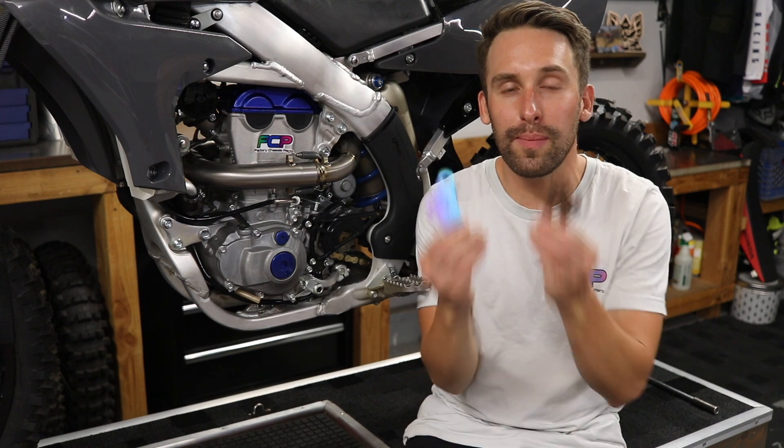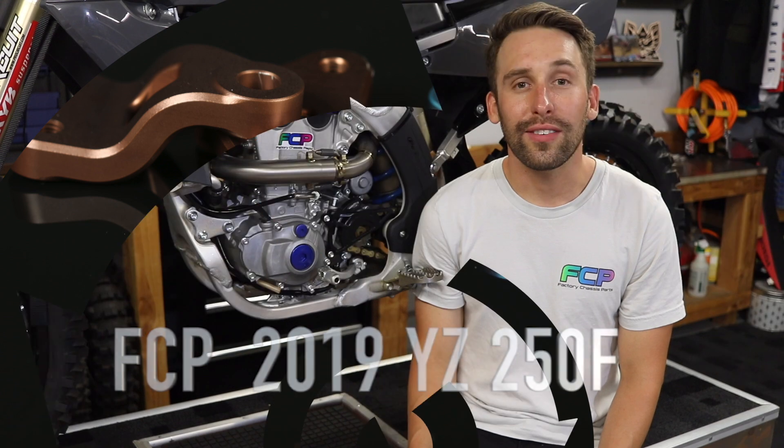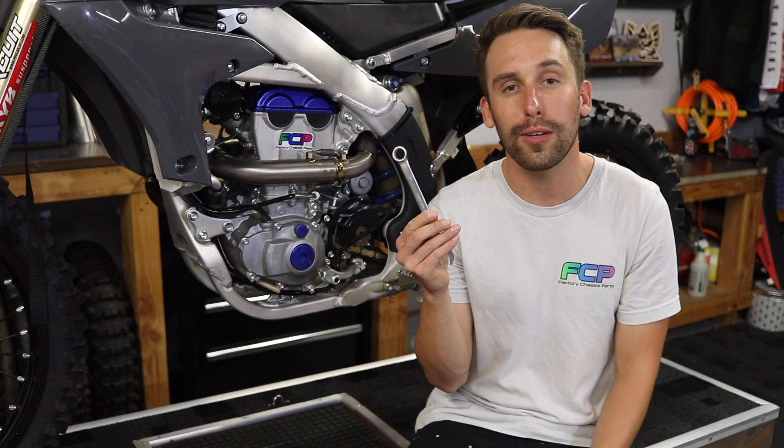Hi, I'm Chris from FCP Racing. Today we're showing you how to install our FCP engine mount kit on a 2019 Yamaha YZ250F. To get started on this project you'll need a 12 and a 14mm T-handle and a 14mm wrench.